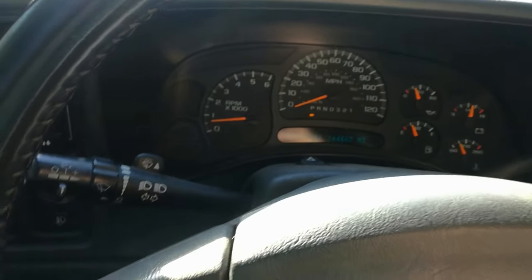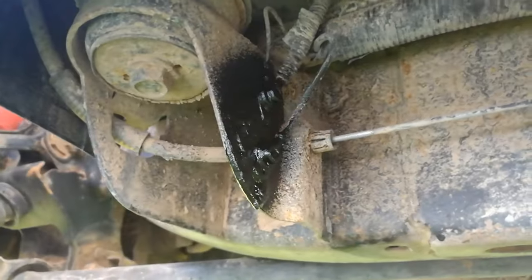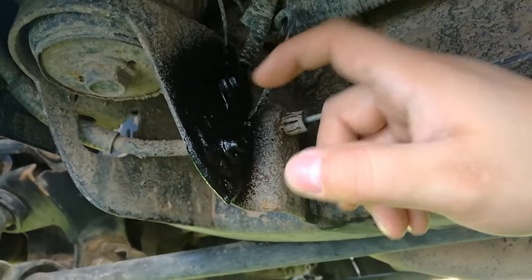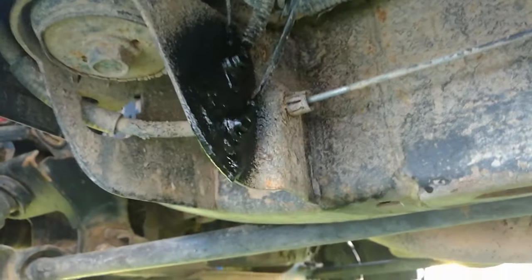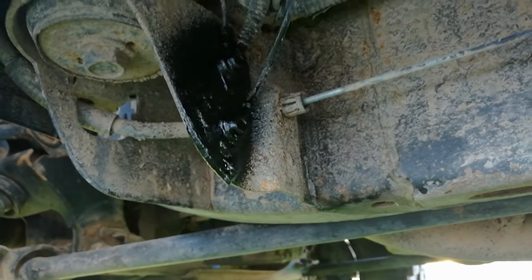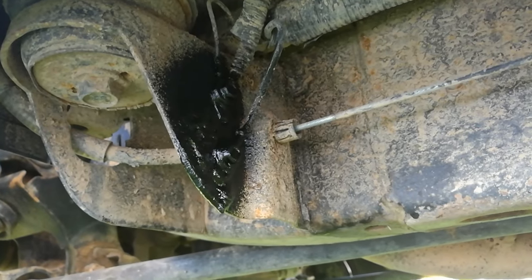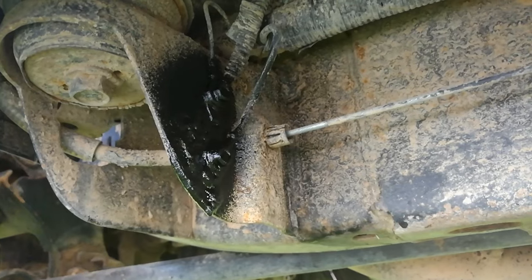My issue was that underneath your door here, you're going to have your ground wire. I've already fixed mine and I sprayed some flex seal on it, but there are two 10mm bolts here. I unscrewed those and took off all the rust on the bolts and on the frame itself, put it back together, threw some flex seal on there, fired it right up, and immediately that Service 4WD light was gone.